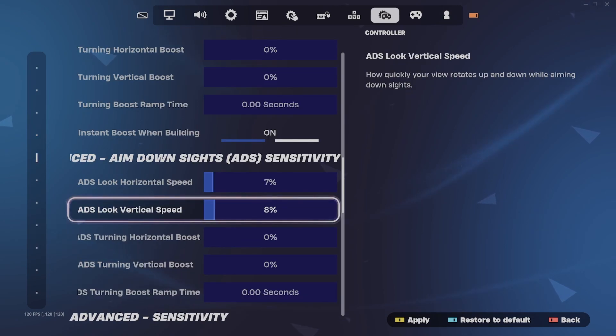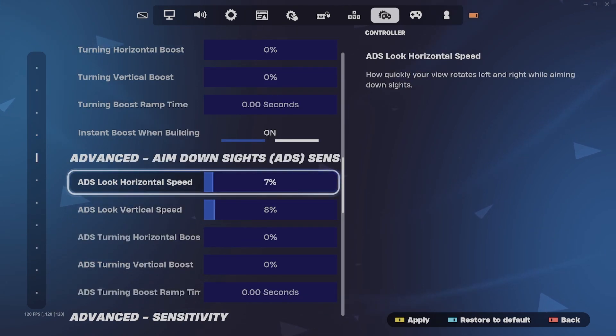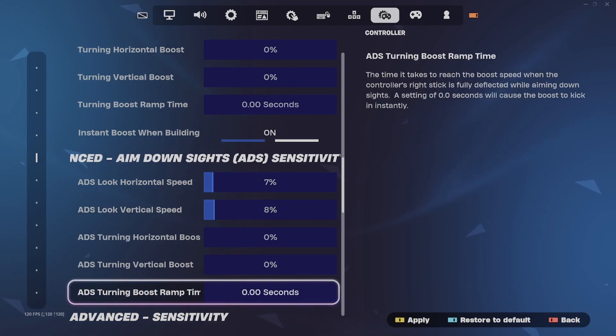All these settings just keep them off, keep them at zero — you don't really need them at all. Now ADS is very important. I usually like keeping these very low, seven and eight percent, so I can hit every single one of my shots. The rest of the settings: zero, zero, zero.